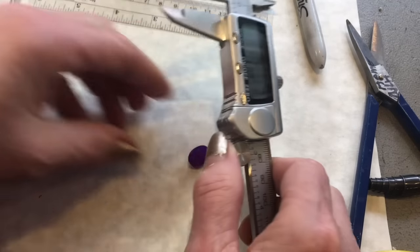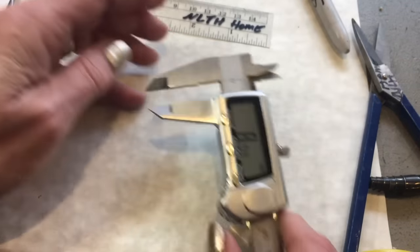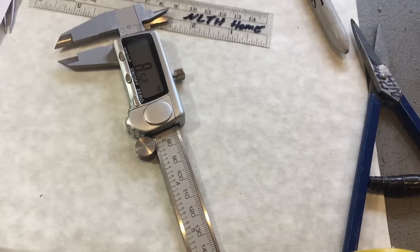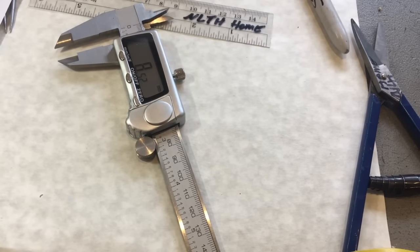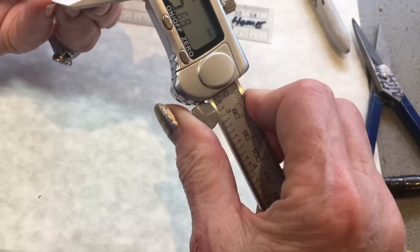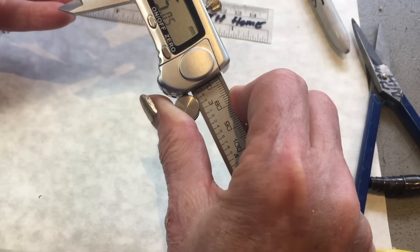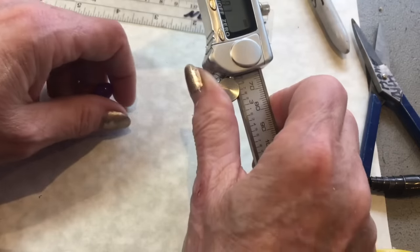So you want to measure the highest point. So we've got 5.05 for our height.